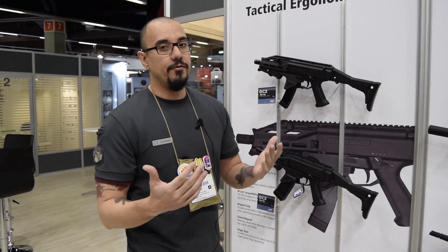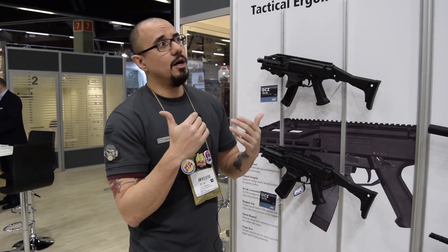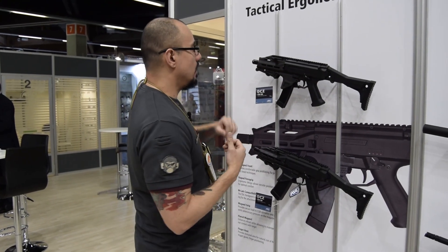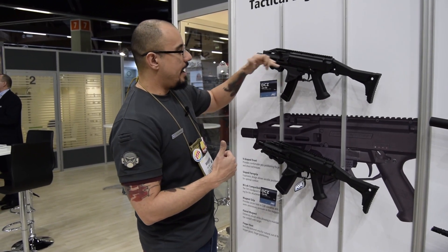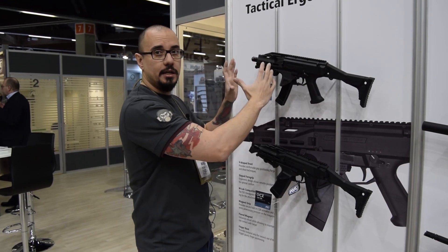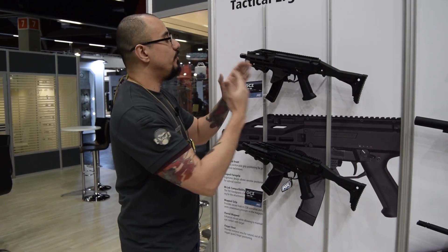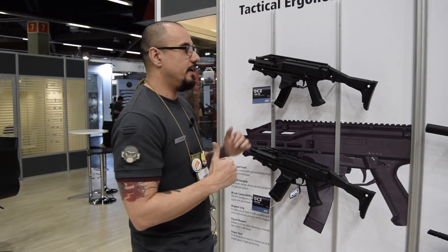Bear in mind, some of the features are probably meant for real steel applications, but we want to keep the authenticity with the EVO, so that's why we had a real firearms designer take a look at it. The kit is going to include a handguard which is M-LOK compatible, an angled front grip, and a magwell. We're going to release it as a complete EVO. We will also release it as an individual kit where you'll get all three parts, and as individual parts as well — so if you have an old EVO and just want the magwell or the handguard, you can get that, and it is compatible with the whole line of EVOs.